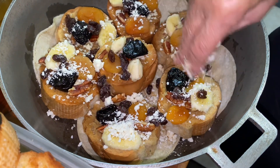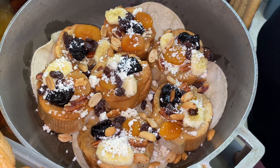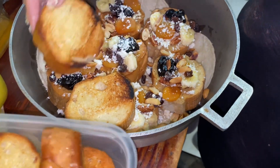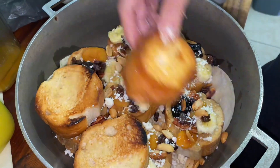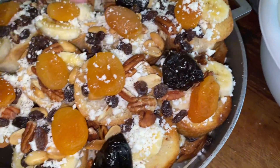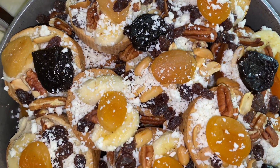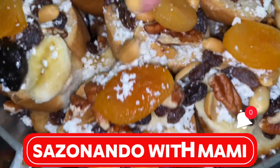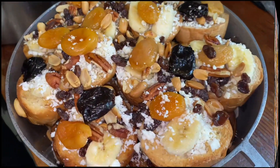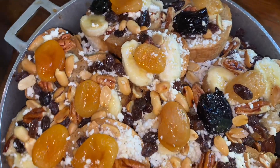Now we're going to add more of the crumbled cheese. After the cheese we're going to add some of the peanuts — she forgot to add them in the beginning. Then we layer more bread on top of that and repeat the same process with all the fruits and toppings, kind of like a lasagna where you repeat the layers. You finish adding all the rest of your toppings and as you can see all the pieces of bread are covered — they have the fruits, the nuts, pecans, apricots, prunes, raisins, and the cheese.